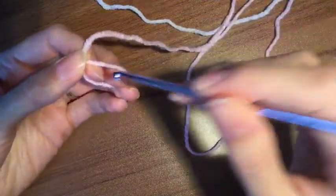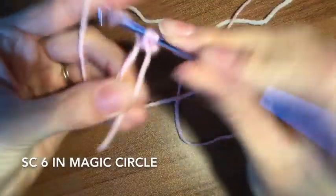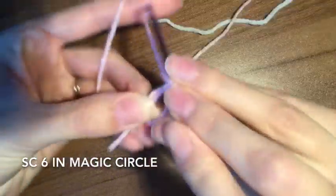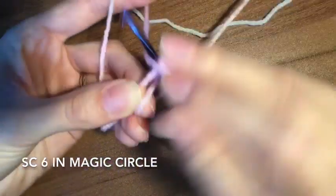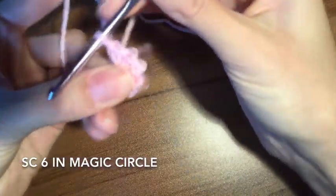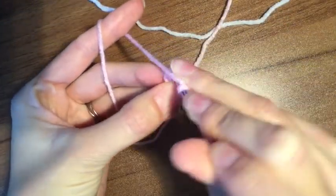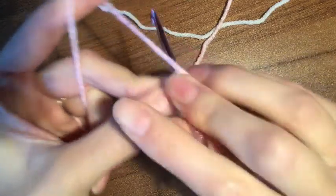To get started we're going to do a magic circle with six. So I'm going to chain one and then do six single crochet inside. So one, two, three, four, five, and six. Take my tail, pull it close, and we will seal it up. Find that little V for that first single crochet and pull through both, chain one.